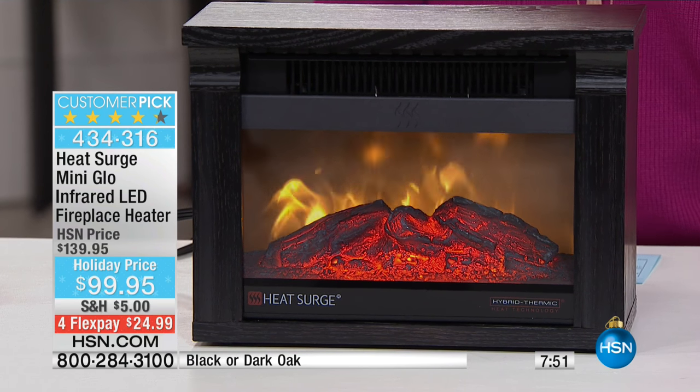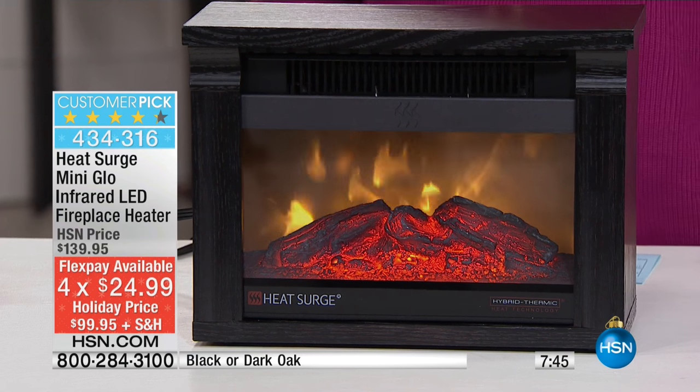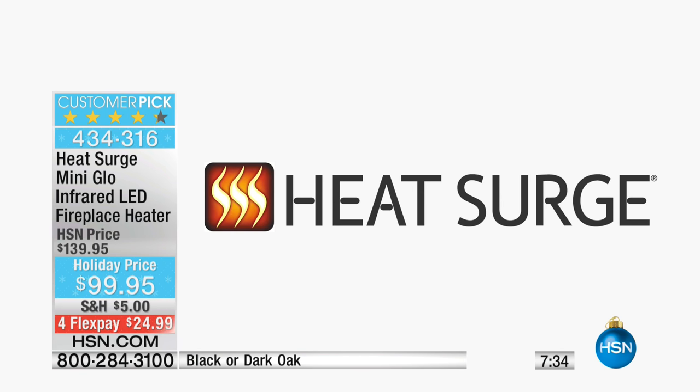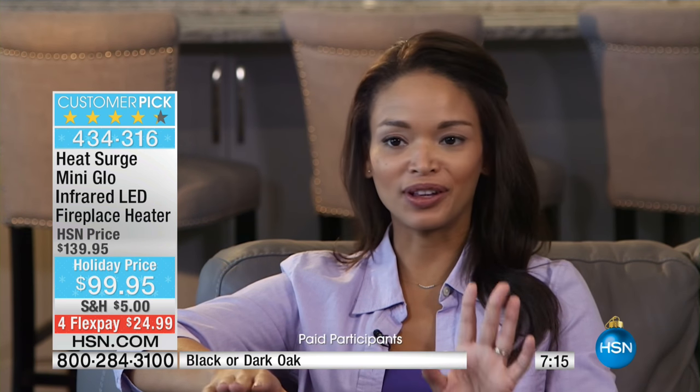$24.99 to get home. There's no interest for FlexPay, there's no fee for FlexPay — it's absolutely free to use FlexPay. I want you to take a listen to some other folks that have used the Heat Surge and how much they love it. What I like about the Heat Surge fireplace is that you can have it going and turn off the heat and just have the flame. It creates this lovely ambiance for any room. In the summer months when it's a little bit warmer, I can still have it in my living room — just turn off the heat feature and it looks beautiful.